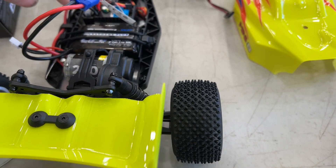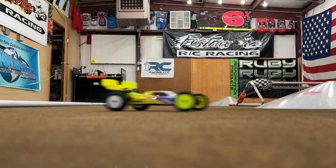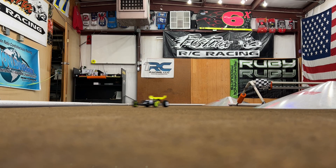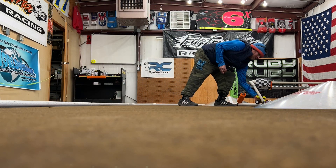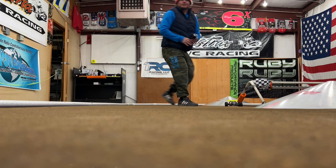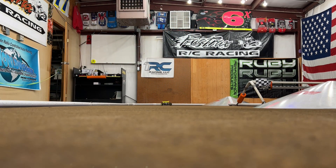I was finally hooked up and did some warm-up laps on the indoor carpet track. This little car was squirrely and I had to get used to the way it drove. I think I was getting the hang of it — or not.